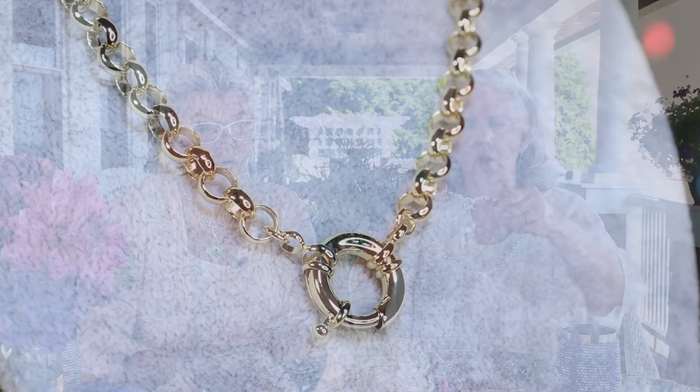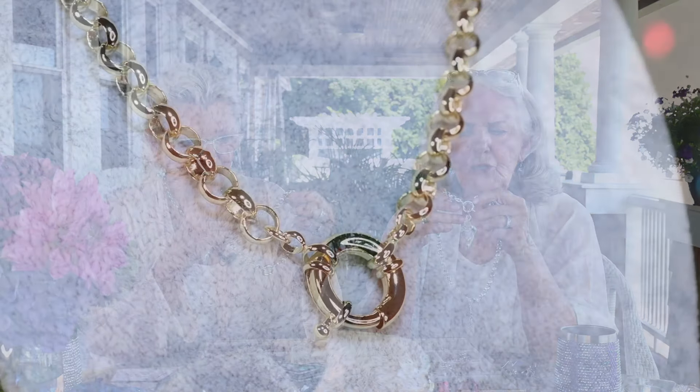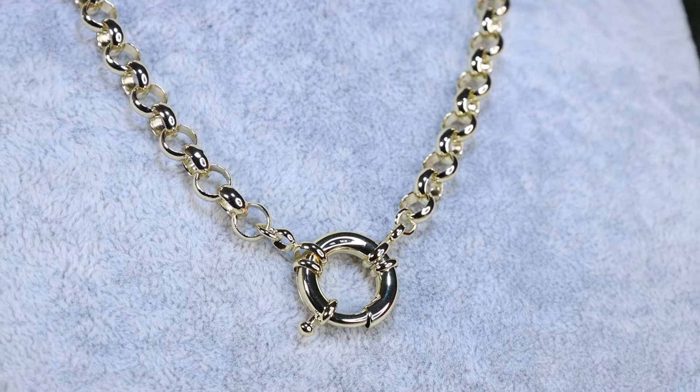So you pull it back and then you just slide whatever you want right on, and then let it go and it holds it. Isn't that pretty? Look how important that looks. Isn't that phenomenal? I like the necklace alone too — it's beautiful all by itself. When you put a charm like this Aphrodite heart on there, it really elevates it to another level. This chain is much bigger than the original one, so it's more important looking.